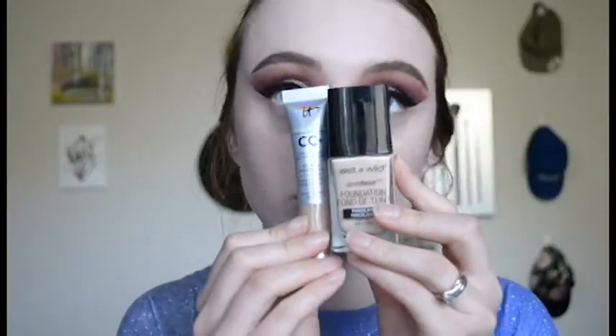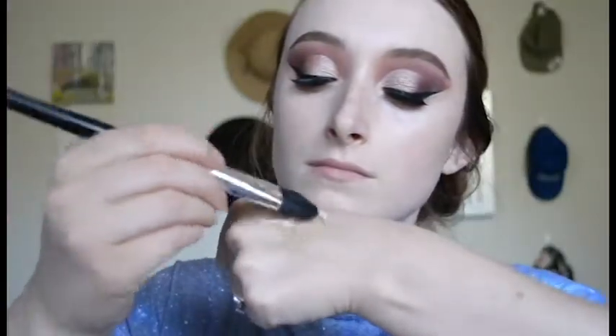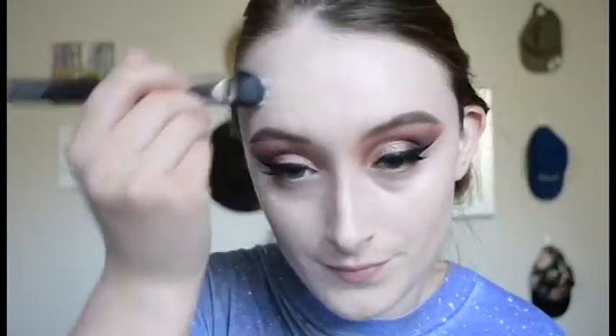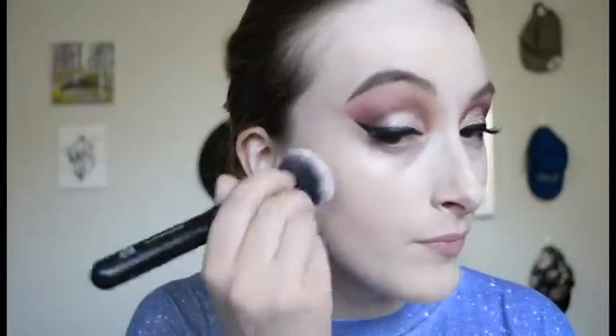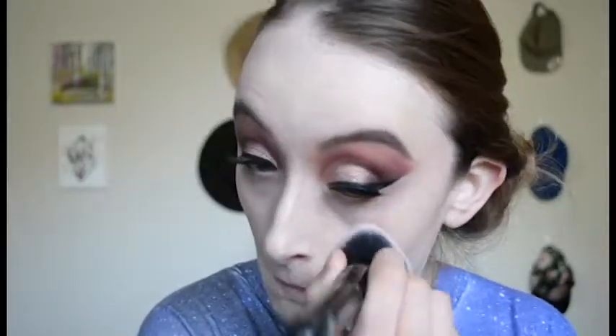For foundation I'm taking a mix of the Wet n Wild Photo Focus and the IT Cosmetics CC Cream, mixing that on the back of my hand with a flat brush and then putting it all over my face. I really like the finish of the IT Cosmetics CC Cream but the shade range is awful — this was the lightest shade when I got it. The Wet n Wild Photo Focus has a much better shade range but I don't like the finish of it, so I mix it in with foundations that are more emollient. I'm using an ELF blending brush to pack this into the skin.